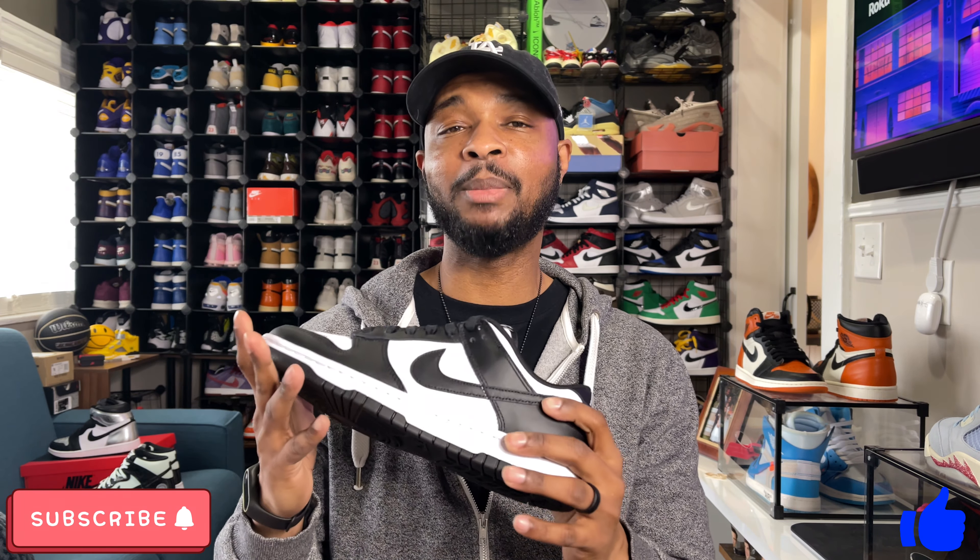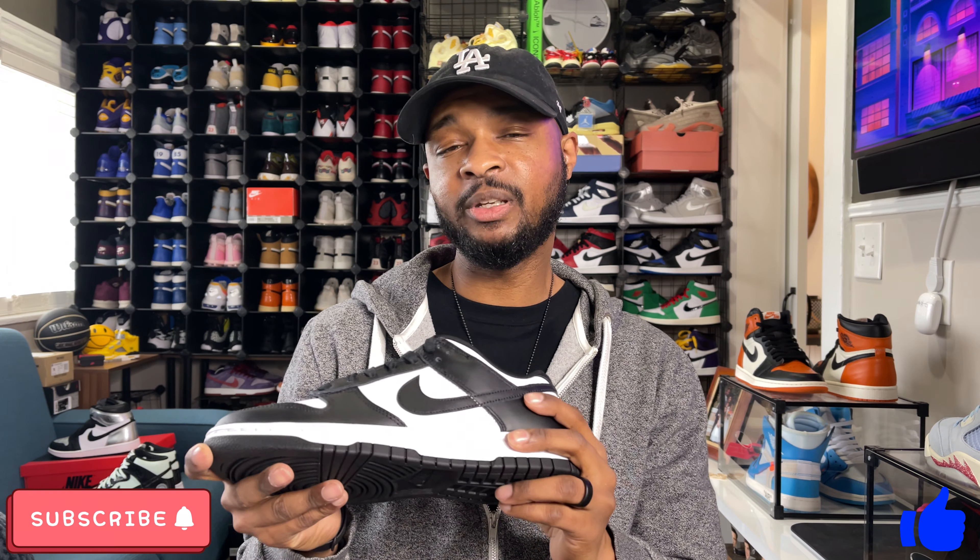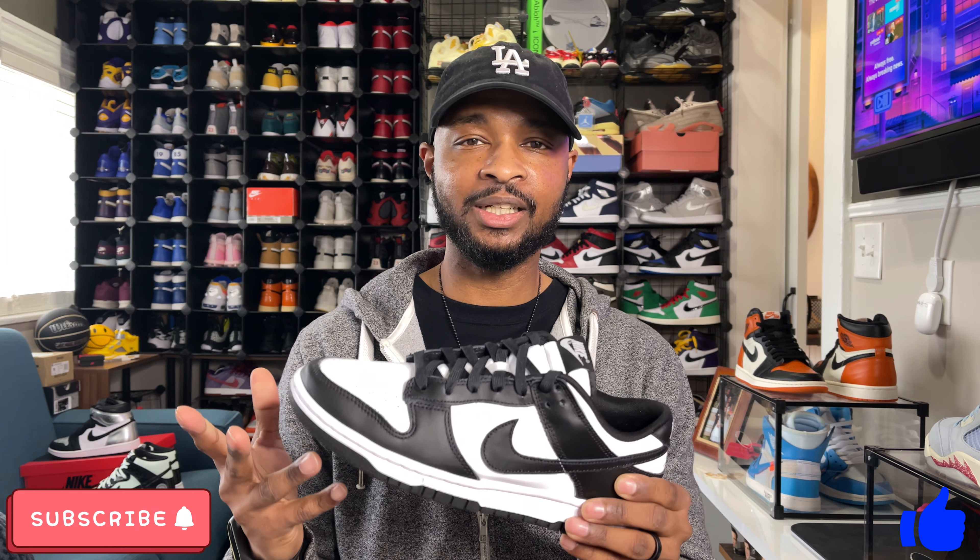Let's talk about sizing for Nike Dunks. I went true to size, but in my opinion Nike Dunks can run a little bit big. I do have a narrow-width foot, so I could have gone down to a size eight and they still would have fit me fine — probably a little more snug. With them being an eight and a half, my true size, and still being a little bit big, I can just rock an extra insole or wear thicker socks. But if you have wide feet, I'd recommend going true to size. If you have narrow feet and like a more snug fit, definitely go down half a size.